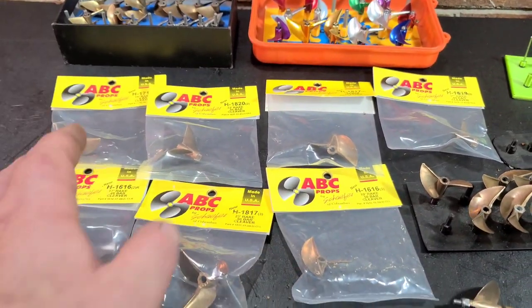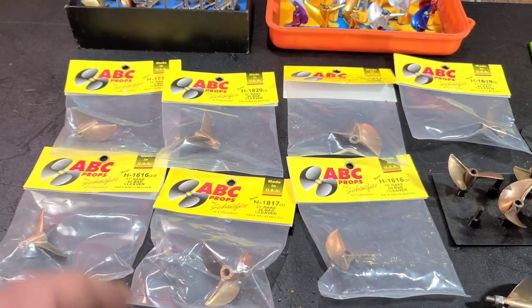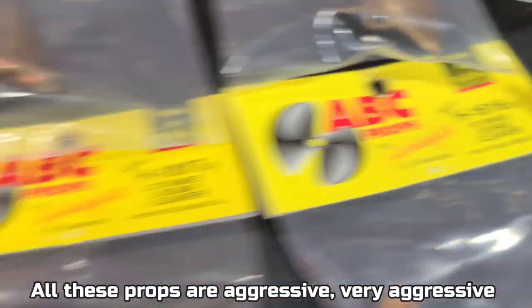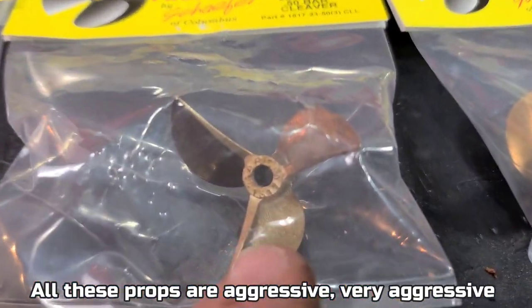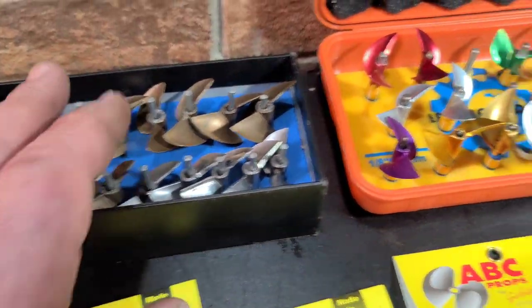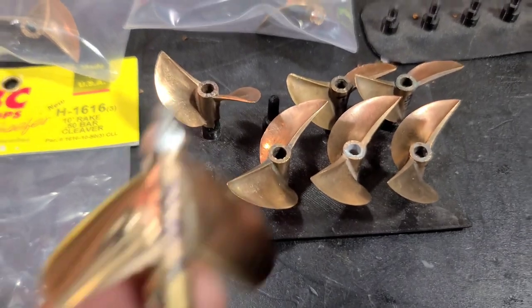I'm going to take each prop out of the bag. I got some really aggressive props here — high rake, high pitch, two-blade and three-blade props. I'll probably compare them to some Octura and Oxstein props, and maybe show you some of my prepped props and compare the difference to a non-prepped prop.